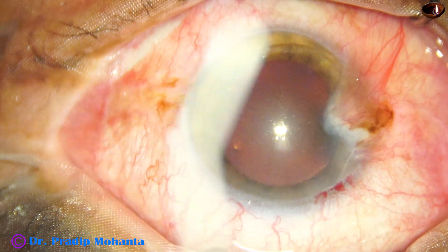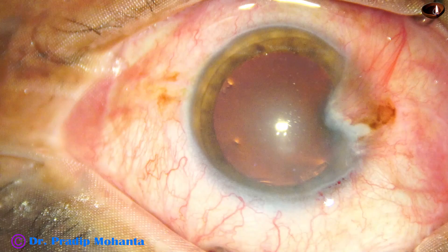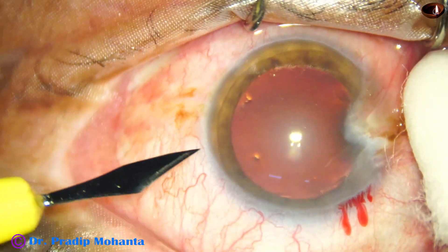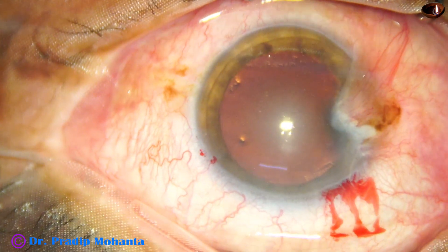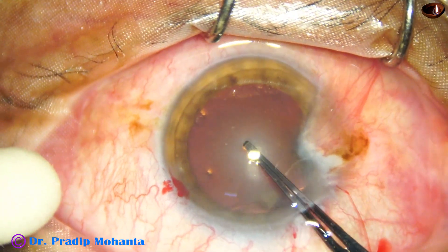This is the main incision with a 2.8 millimeter steel keratome. The anterior chamber is filled up with two percent hydroxypropyl methyl cellulose. A side port is made on the left side of the main incision, about three clock hours away.